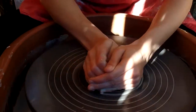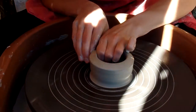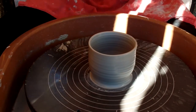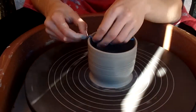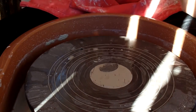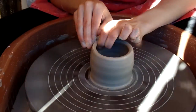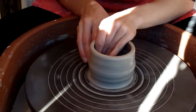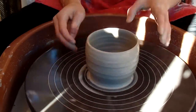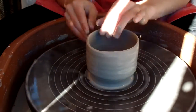Today I'm going to be throwing a set of mugs and they're a very distinctive shape. They're going to be kind of short and they're going to have a foot on the base. Let's get started.